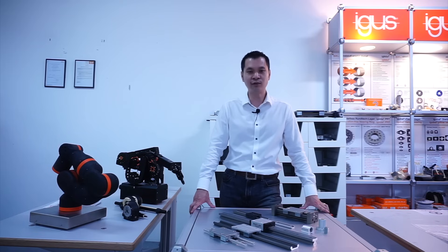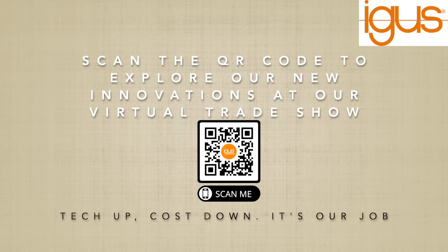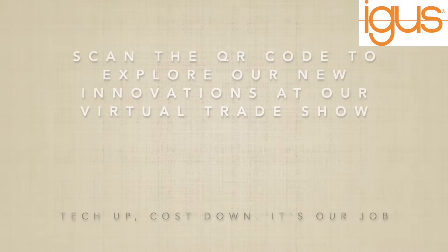If you would like to know more information, please contact our local IGUS sales staff and they will be glad to advise you on any matters. With that, thank you very much for your attention. I'll see you next time.